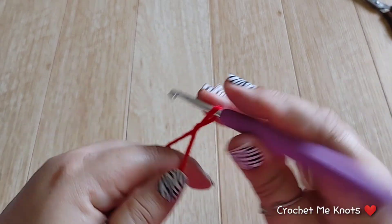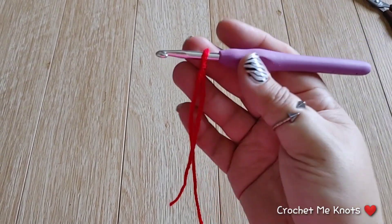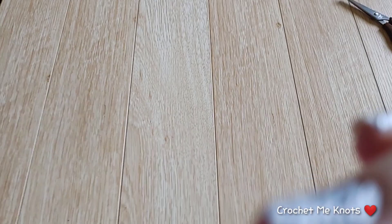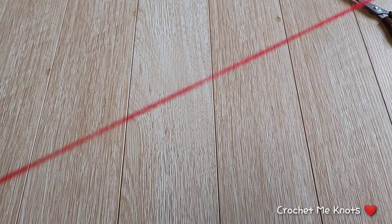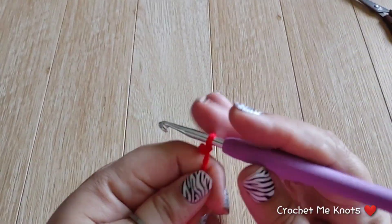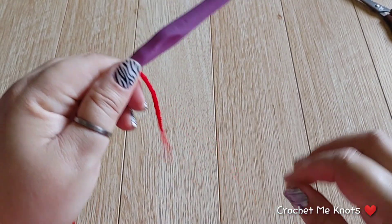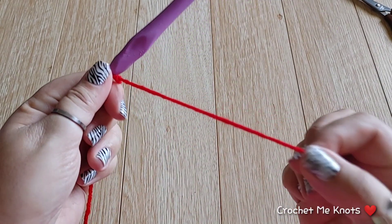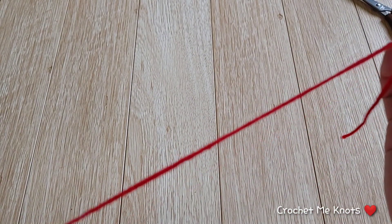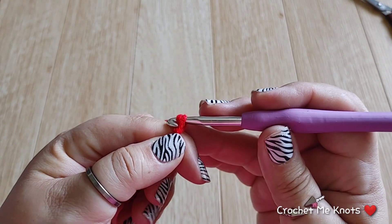We are going to start with our slip knot. You can leave a long tail to sew in your button — I normally leave a long tail because I use the same yarn to sew in my buttons at the end. So go ahead and leave a longer tail, and we are going to chain six.